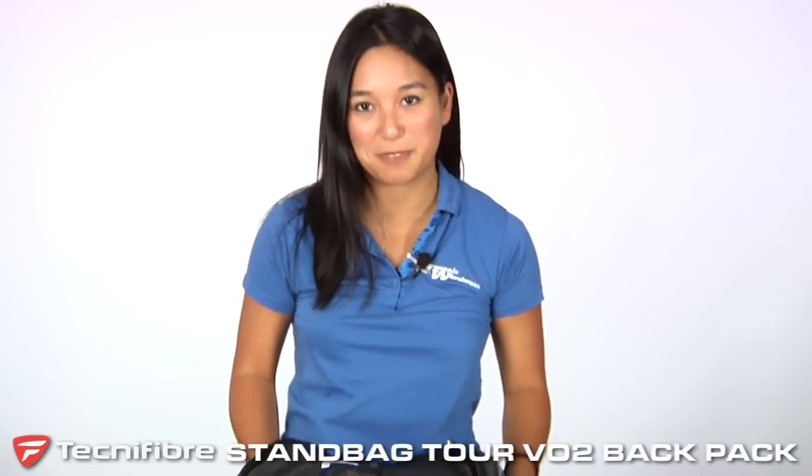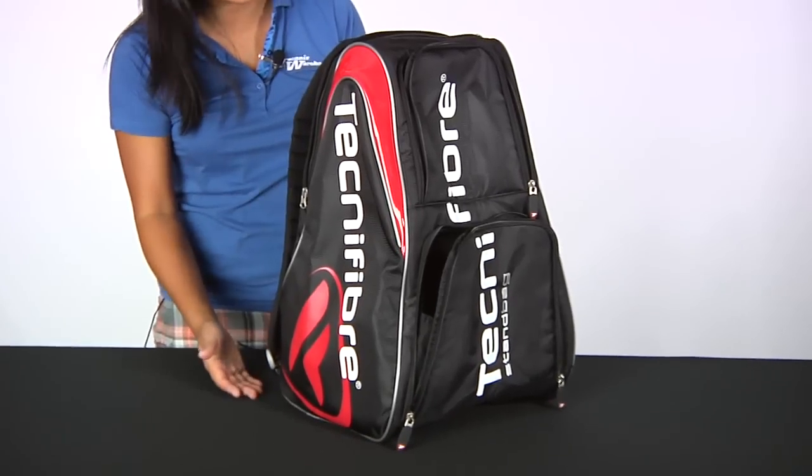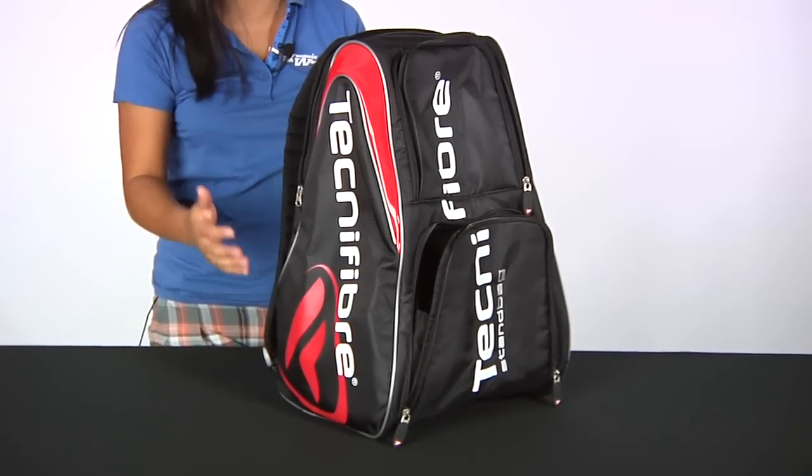Hi, I'm Kana with Tennis Warehouse and we're checking out the Technifiber Stand Bag Backpack. They've engineered this to have the backpack stand on its own so it doesn't get dirty when laying on its side.